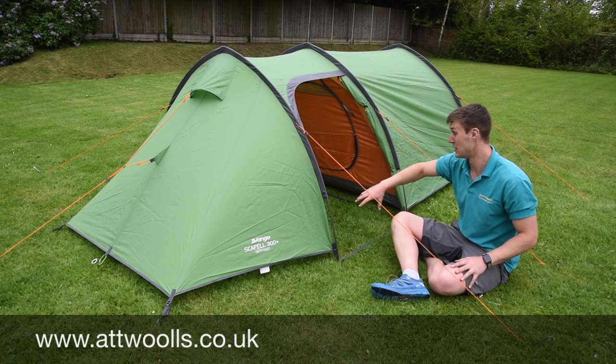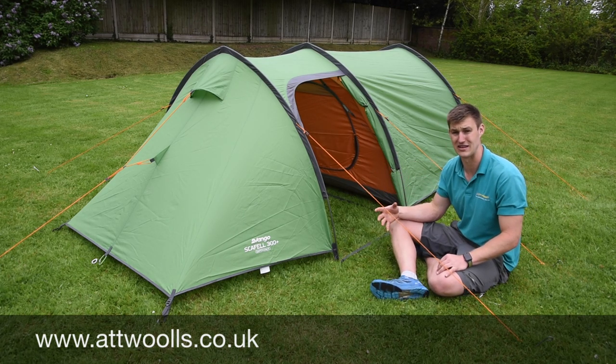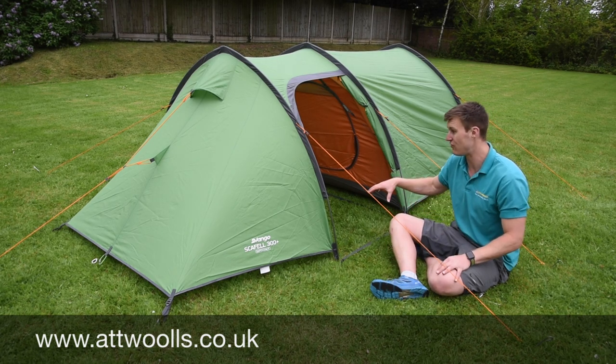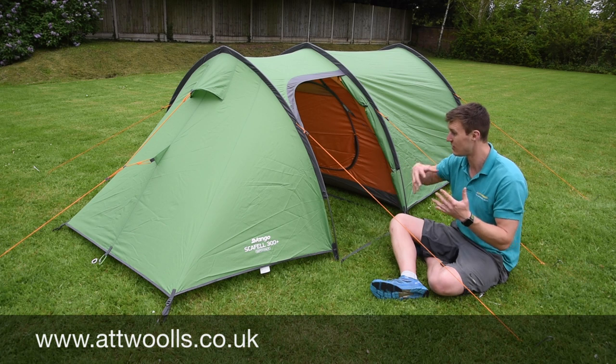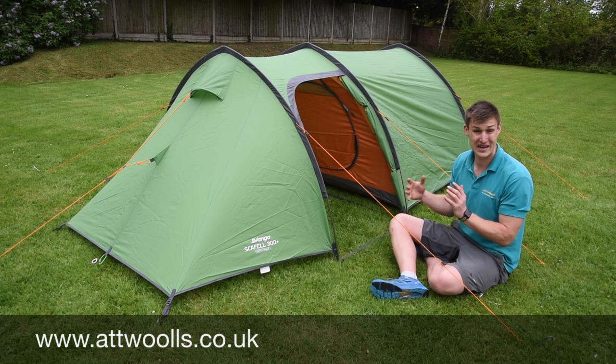The joy of that extra canopy is you've got somewhere to store your gear. That's something you notice with most backpacking tents — there's very little room for gear so it ends up in the bedroom with you. With this, there's plenty of room in the front part. You've also got two doors either side, so you can choose which door to enter and exit from if the wind changes.